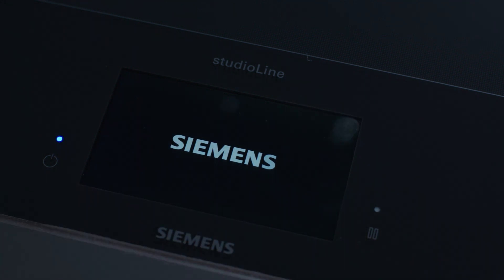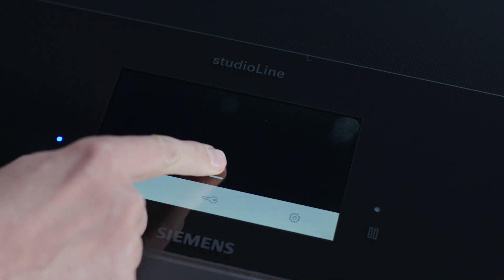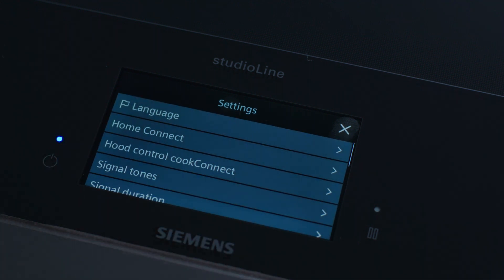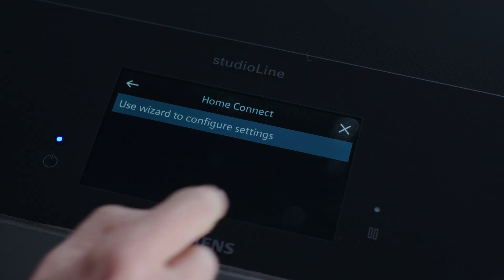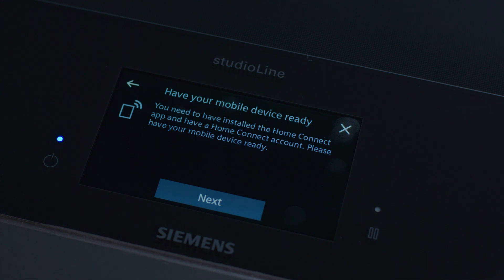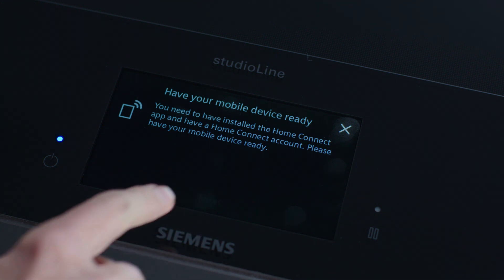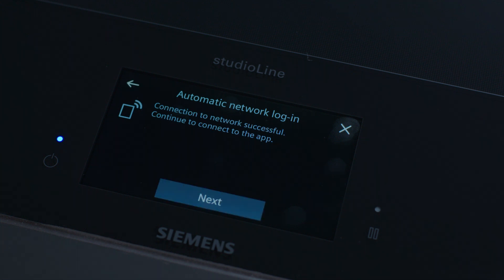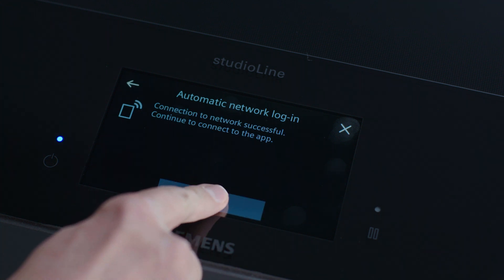Just like this. To use the connectivity features, you need to connect the appliance to your Wi-Fi network and your Home Connect app. Select Home Connect on the display, then select the setup wizard. When you have the Home Connect app installed on your mobile device, press next to initiate the automated login process.